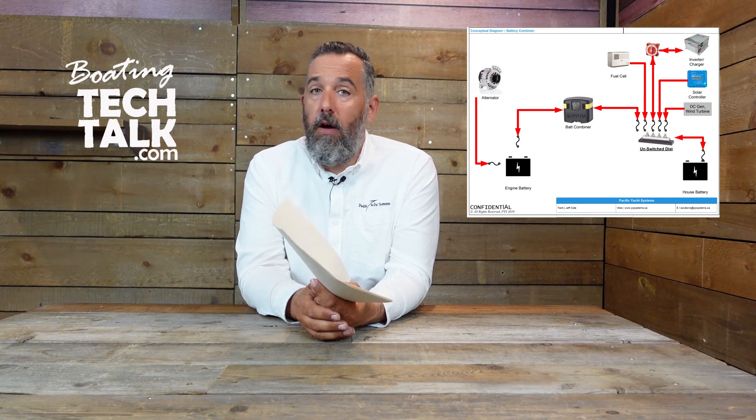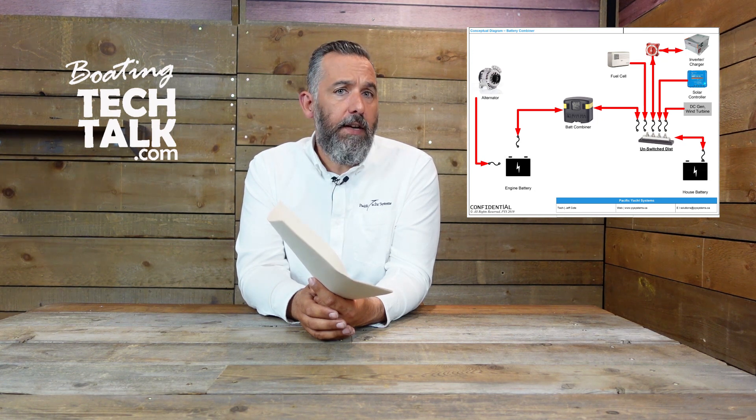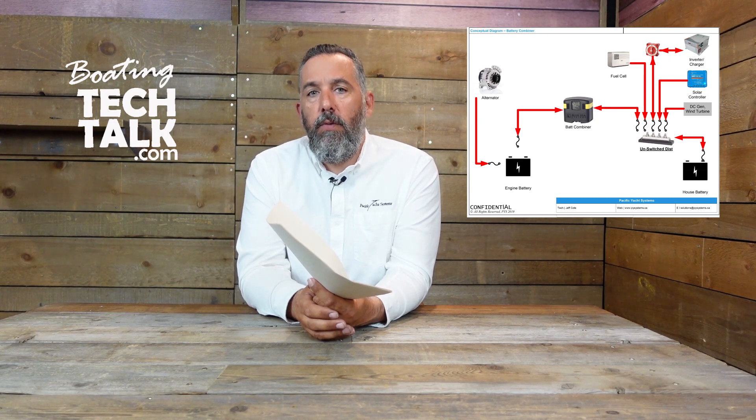Then I would start looking at what else is connected to that battery. Are there battery combiners that might have been energized? That would be a big problem. Some battery combiners are smart and if they sense less than a certain voltage they won't trigger, but I'd wonder if mine is smart enough to not combine to a dead battery at zero volts. Also look at any battery combiner connections. The alternator might also be connected to a battery isolator, so I'd worry about that as well. And I'd look at the battery charger — that's another component to check. All theoretical, having never seen it firsthand.